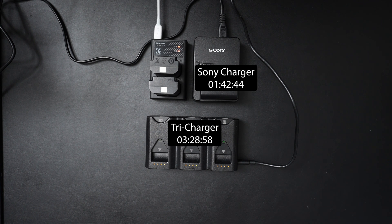The KNF charger was the disappointingly slow one — it's only charging two batteries but took four hours, 44 minutes, and 11 seconds. By contrast, the TriCharge charged three batteries in less than double the time of the Sony charger, which is actually very impressive. The KNF is massively disappointing because it took more than double the time for just two batteries.